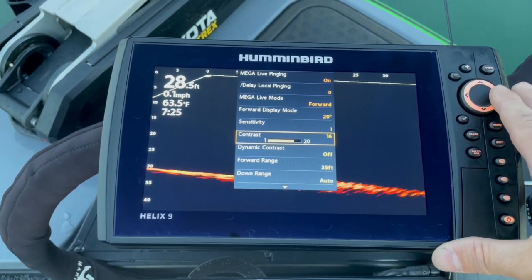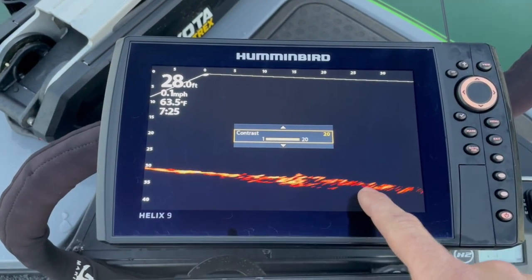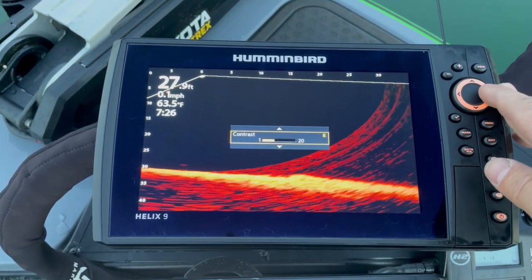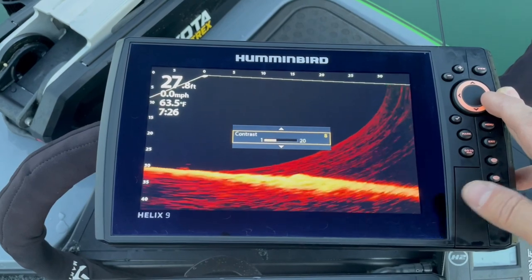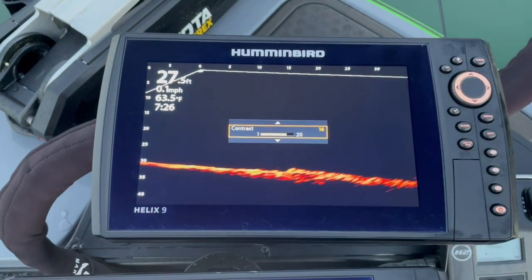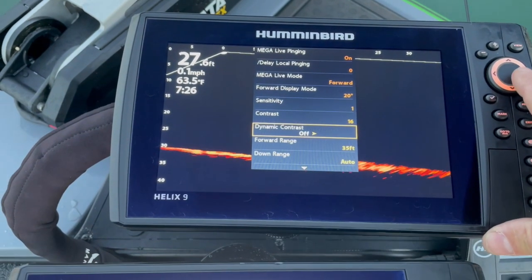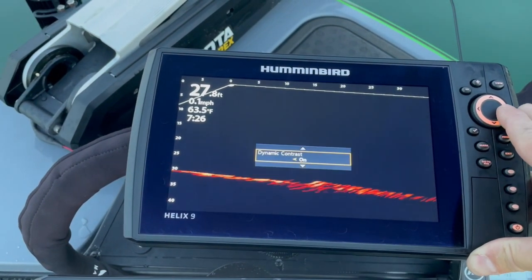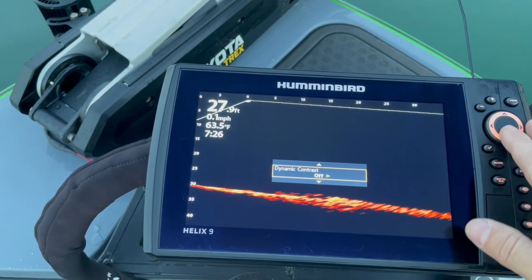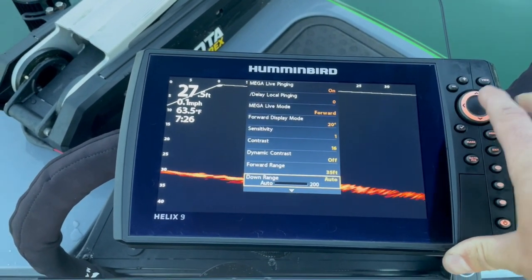If I drop down to contrast, I've got that at 16. As I increase contrast this line starts to get smaller, and when I drop the contrast down I start to get all kinds of distortion and feedback on the screen, so I'm going to turn that back to 16 - that seems like a pretty good spot. Next option is dynamic contrast - I have it turned on. You can turn it off and you can see that you lose a lot, so I want that sharper edge and I'll leave dynamic contrast on.